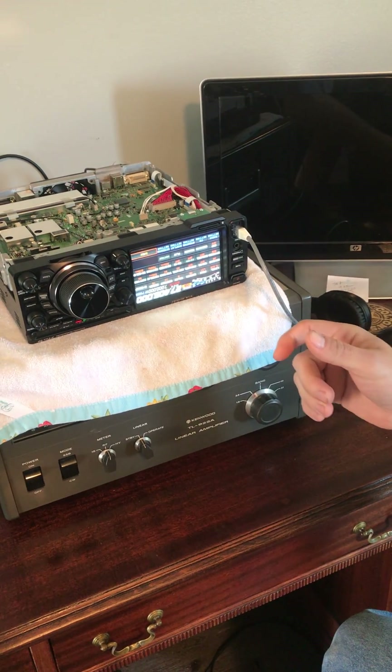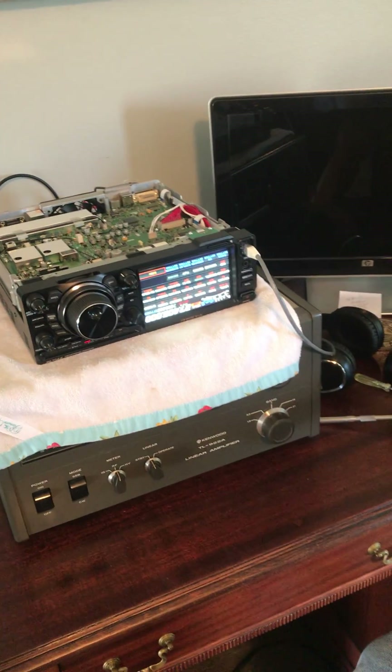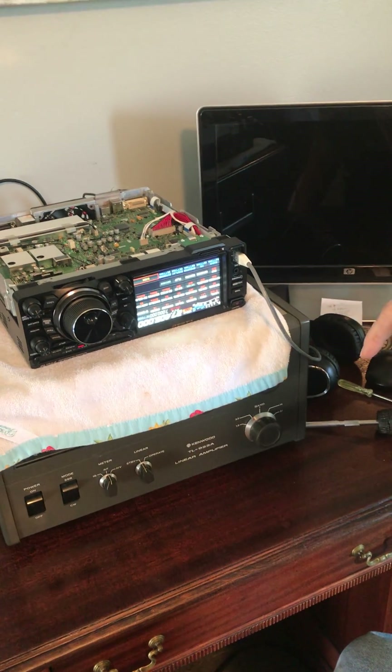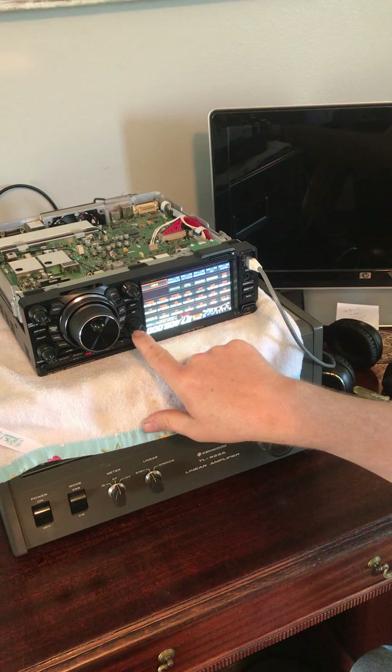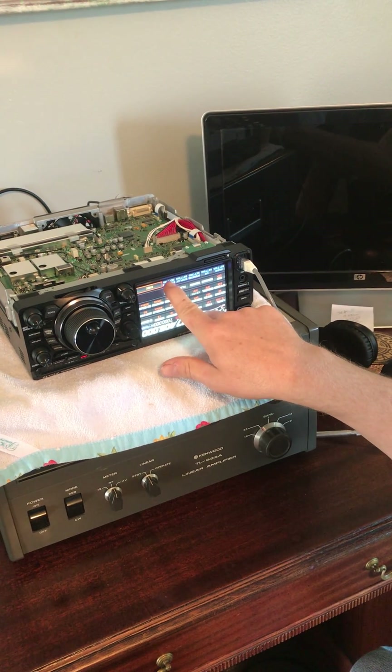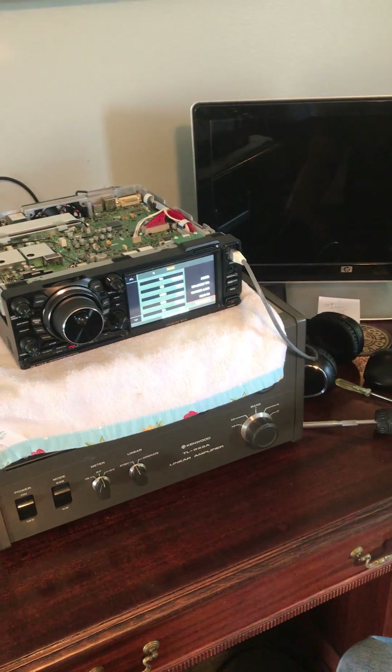We've reset it. Now what it's going to do is turn your monitor off because it's put it back to factory specifications, as if you just pulled it out of the box. So you're going to hit your function, go to your menu, and go right here to external settings, because it just seems easier to me to have the external monitor when you've got the radio flipped over.